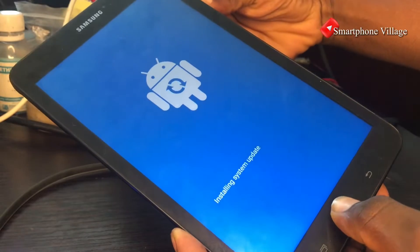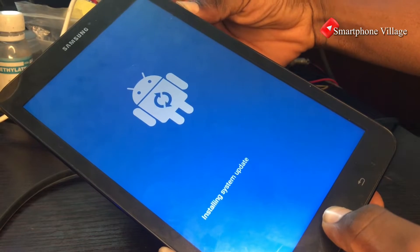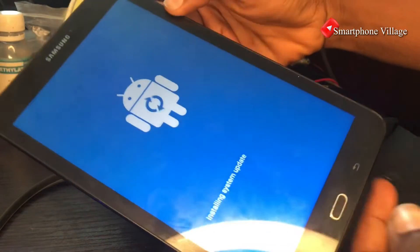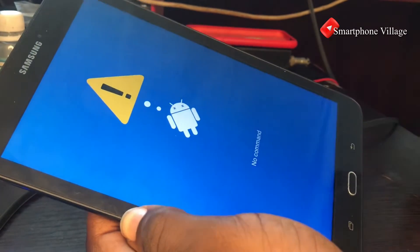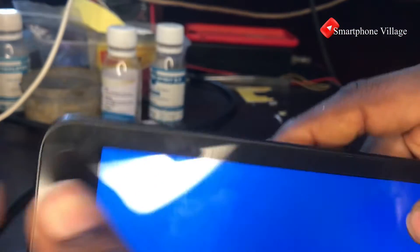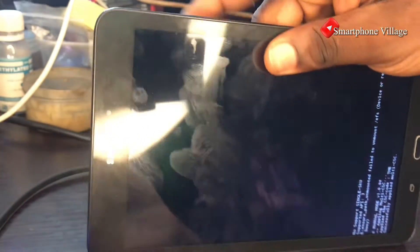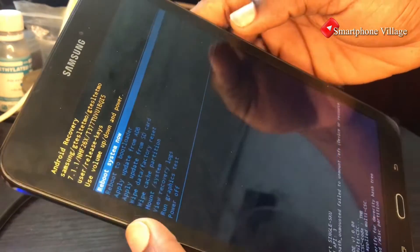When the Android logo appears, you can release your fingers from the buttons. You will then see the 'no command' sign. What we are going to do is press the power button and the volume up at the same time. This will automatically boot the tablet into recovery mode. If it doesn't work, press the power button and immediately press the volume up. Now we are in recovery mode.